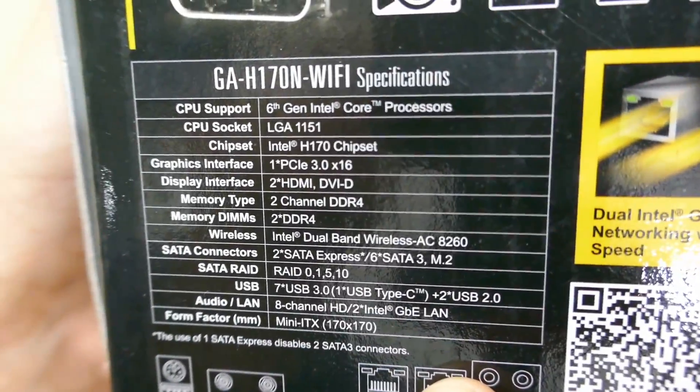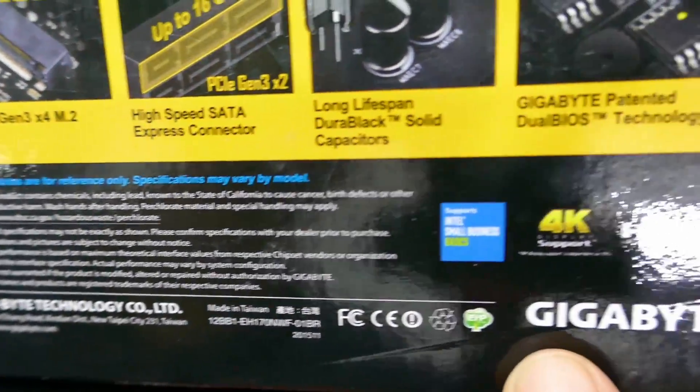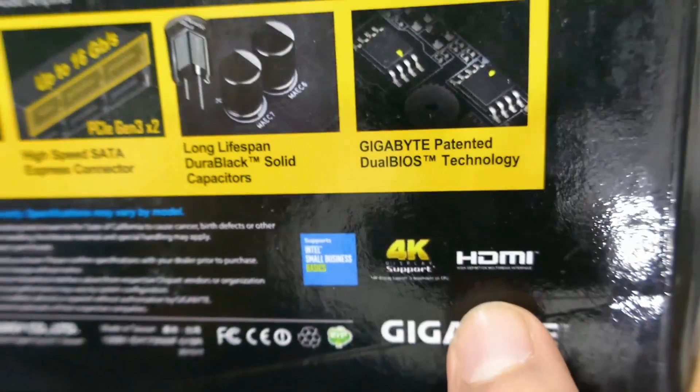Last but not least, the specification itself and the diagram of the I/O ports. Also, 4K support if you're planning to use the onboard graphics, which is excellent.